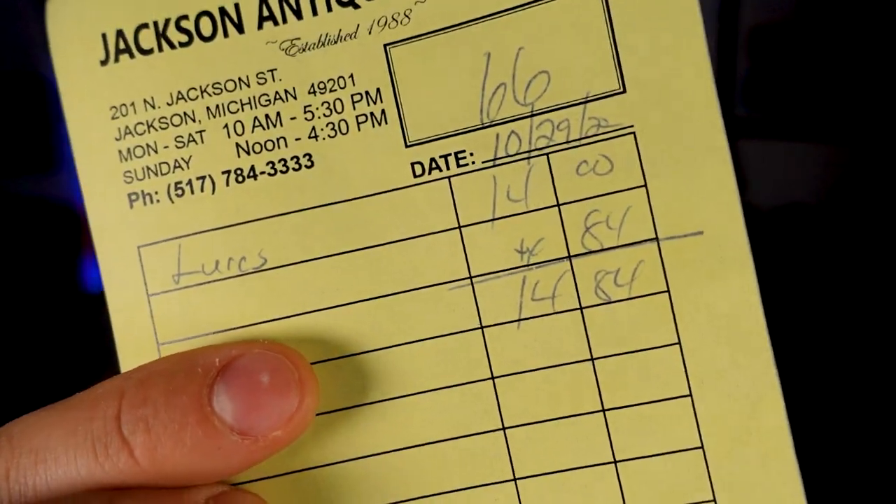We've got receipts. I went to the local antique mall in Jackson, Michigan — Jackson Antique Mall, Inc. As I was looking around, tons of really old garbage, essentially. But every once in a while, you go to a thrift store or an antique mall and I promise you, you're gonna find something glorious. And we found that today for the total cost of $14.84. I was like, worth it. I need to know, because it's completely unused.